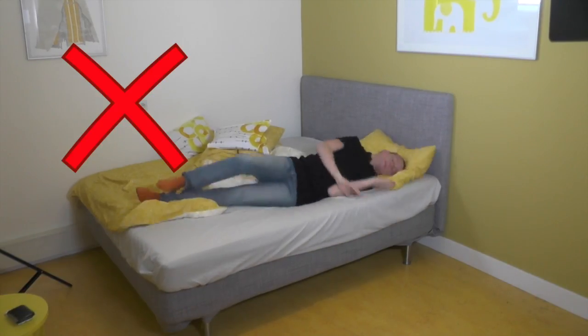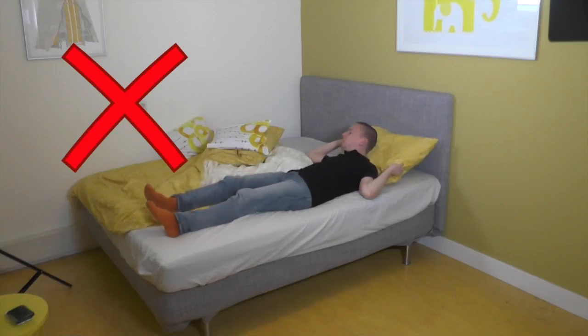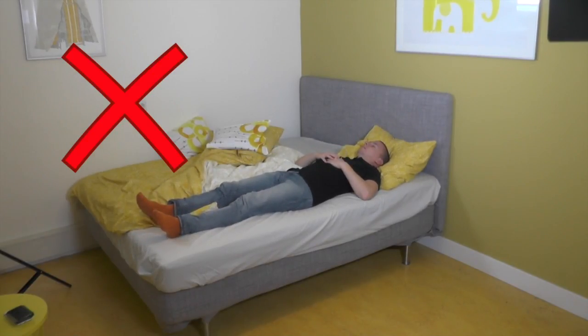When sleeping on your back, the same problem can occur. In order to prevent the lower back from curving, a pillow underneath the knees can be used.